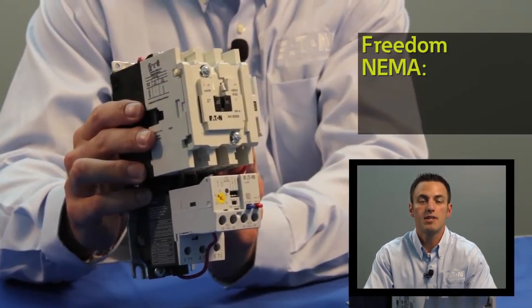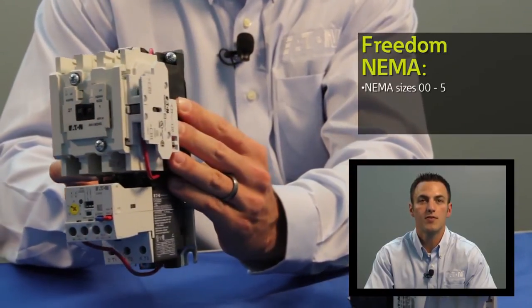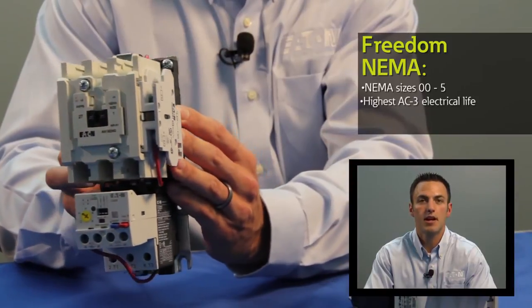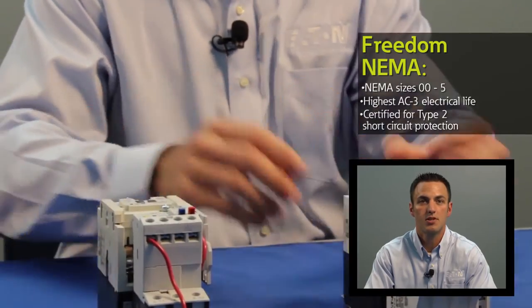The Freedom NEMA is available in NEMA sizes double aught through five and it's been performing in the marketplace for 25 years. It has one of the highest AC3 electrical life ratings in the industry and it can also be used for type 2 short circuit protection.